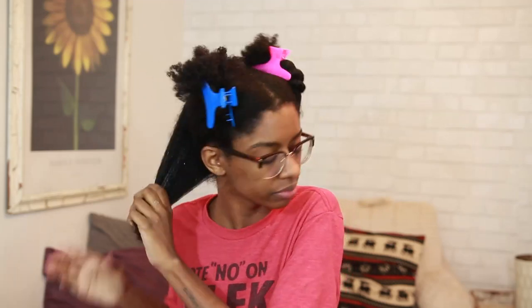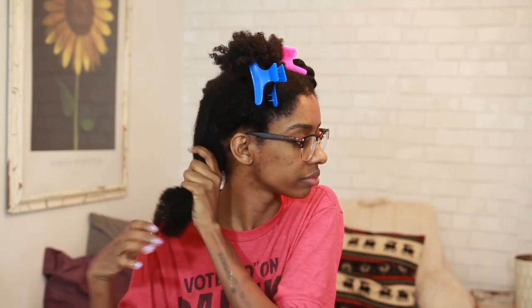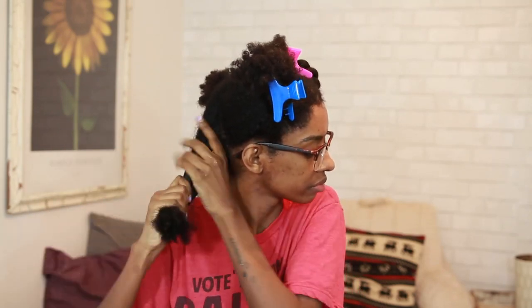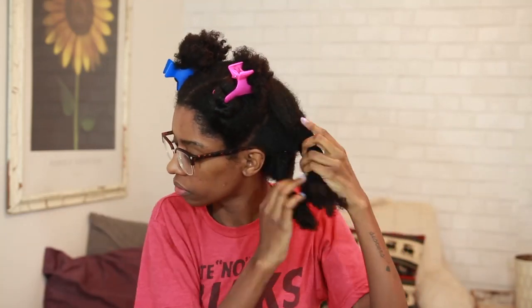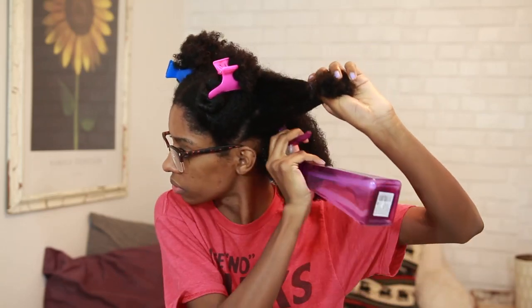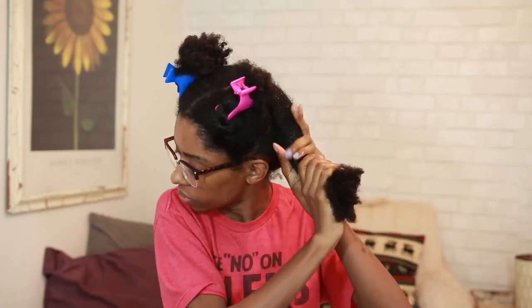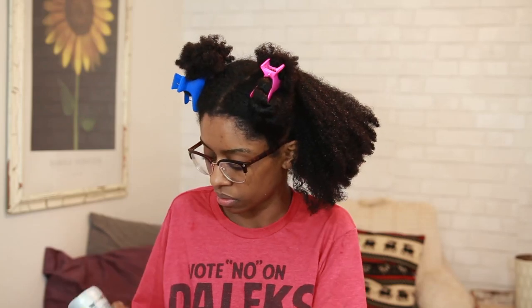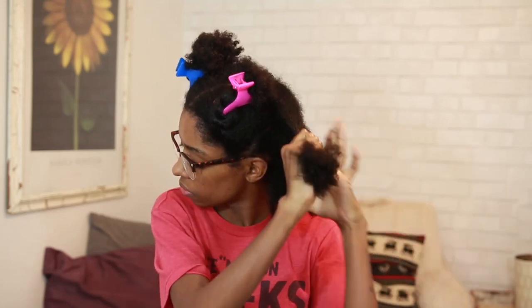Before I blow dry, I'm covering my hair in aloe vera juice because it's what I use as my leave-in moisturizer, making sure to saturate my hair in that. I also added the Chi Silk Infusion — it's a heat protectant — and that's what helped turn my hair all silky and flowy. I did the aloe vera juice and the Chi Silk on each section, then twisted each section back up.